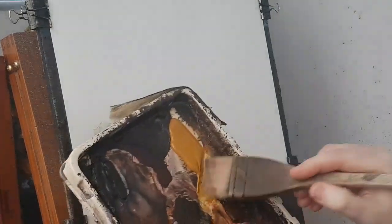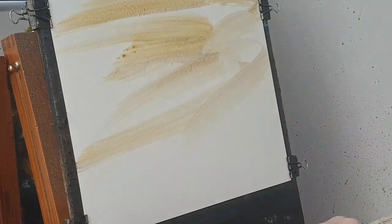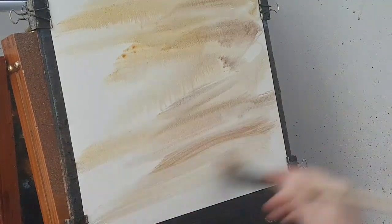I'm just going to take a little bit of raw sienna, with a little bit of alizarin crimson in there as well - just a slight flavour. Put that right down to the bottom of the page.